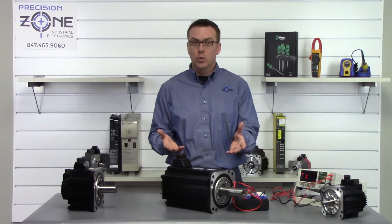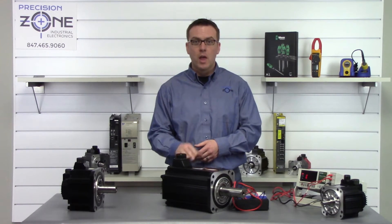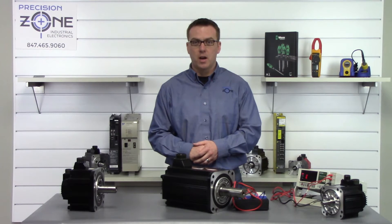If you have any more questions about how to static check an AC servo motor, please reach us at PrecisionZone.com.